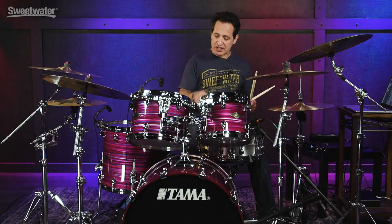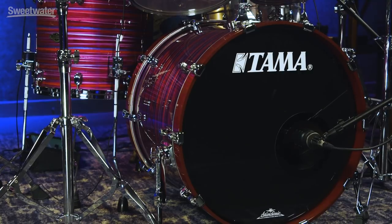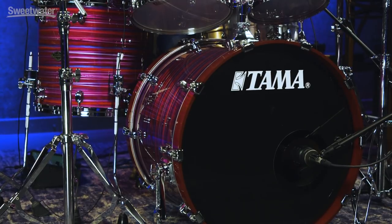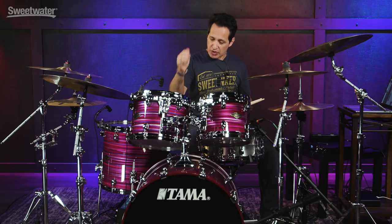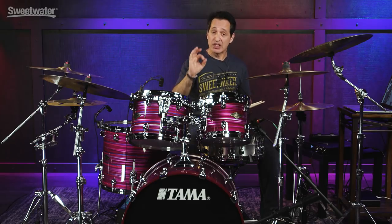Let's get to the kick drum now. This is a 16 by 22. It's outfitted with an Evans EQ4 right out of the box, so a great professional kick drum head as well. There is a hole in the front head, slight bit of dampening on the inside, but not too much. Snare wire is off. Pretty darn punchy from the player's perspective. The warmth and the low end coming off the kick drum from the audience perspective is fantastic.